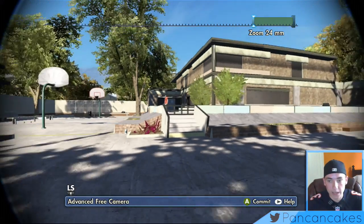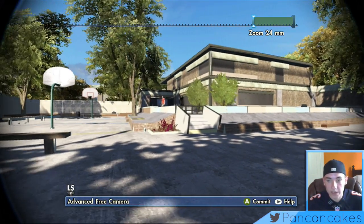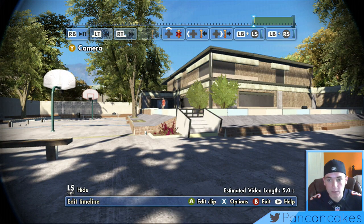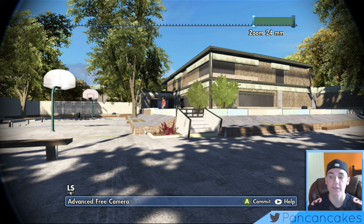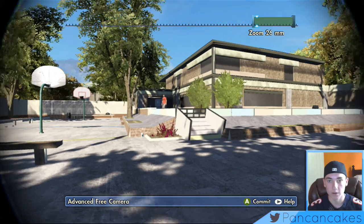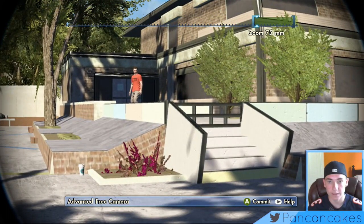We're actually going to be choosing a location somewhere over here, and basically we just kind of have to mess around and see where we look good. It'd be super zoomed in, then zoomed right back out, then zoomed right back in. So I'm going to go with right here. I'm on Advanced Free Cam right now and I'll place one at 24 millimeters.